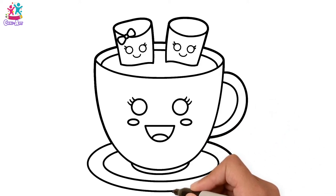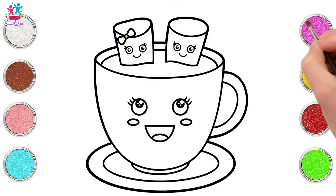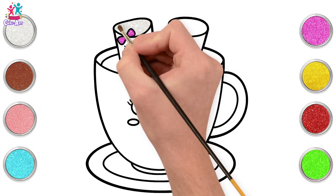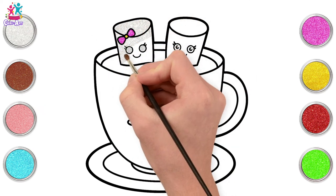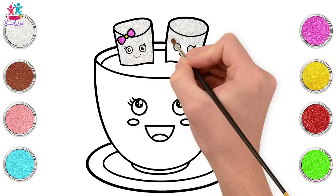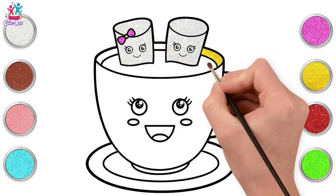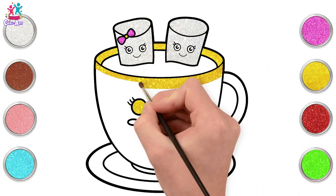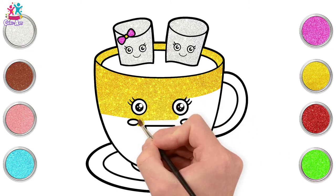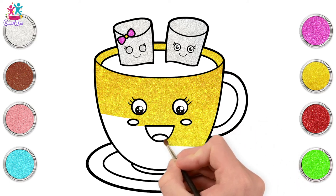Brilliant! Starting with a yellow and pink for our marshmallow bow, then we're going for a silvery white color to paint our marshmallows. Back to the yellow for the rim of our tea cup and the main part too, carefully painting around the eyes, the cheeks, and the mouth — side to side.